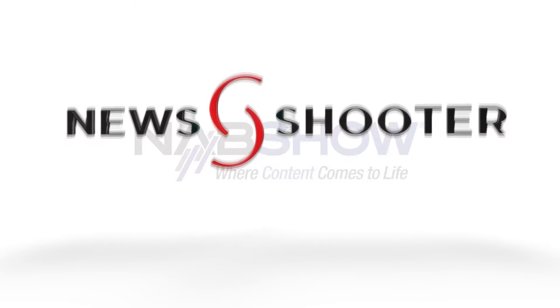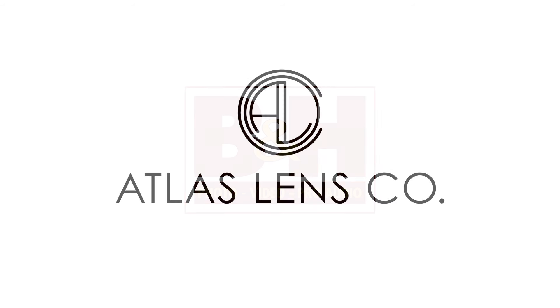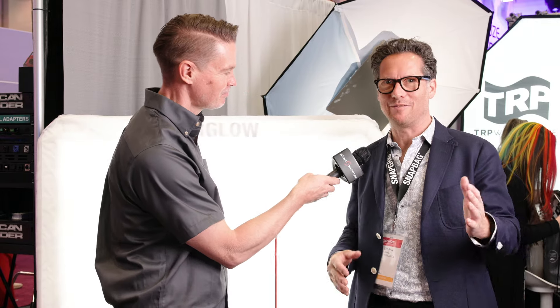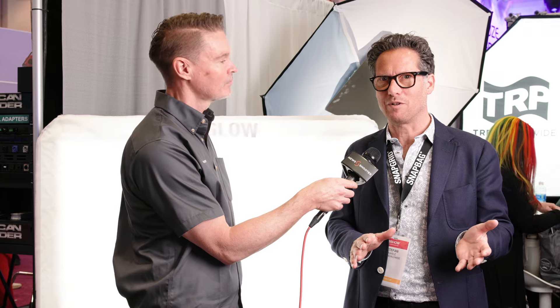Newsshooter's coverage of NAB 2024 is sponsored by Atomos, B&H Photo Video, and Atlas Lens Co. I'm Matt here for newsshooter.com at NAB 2024 with Stefan from DOP Choice. This is their new AirGlow system — an inflatable system that's essentially like a portable book light.